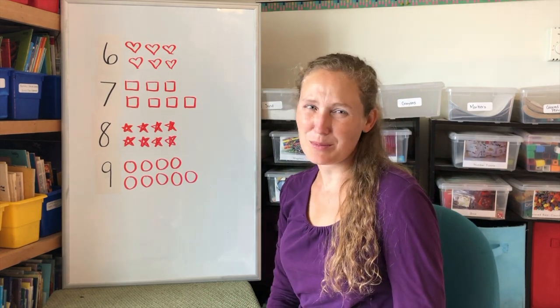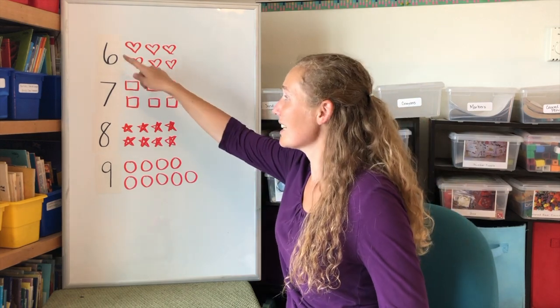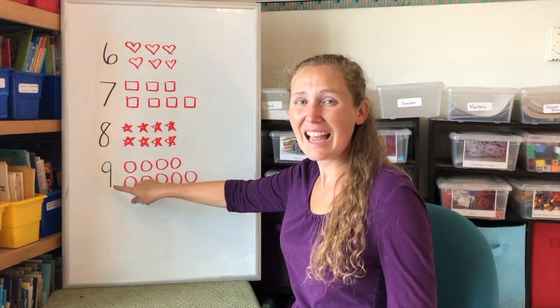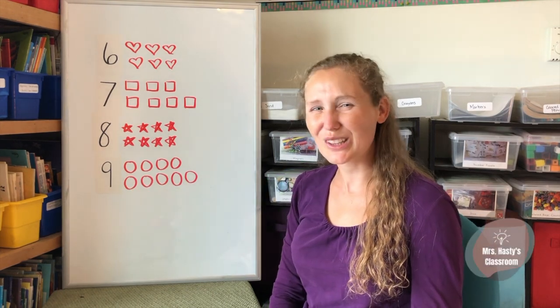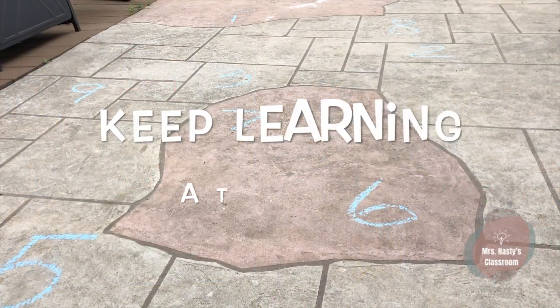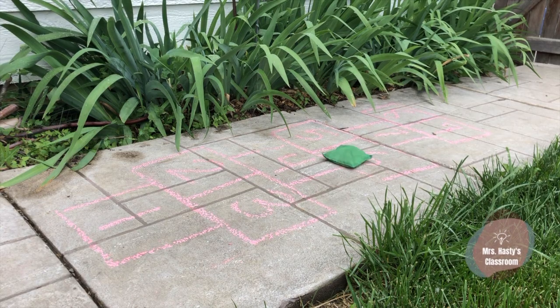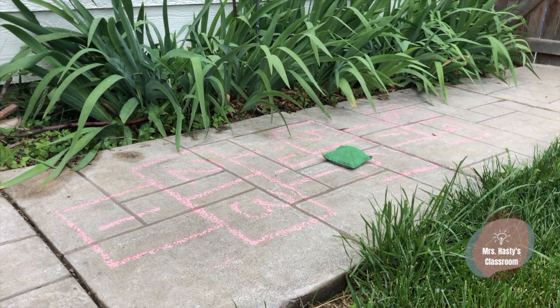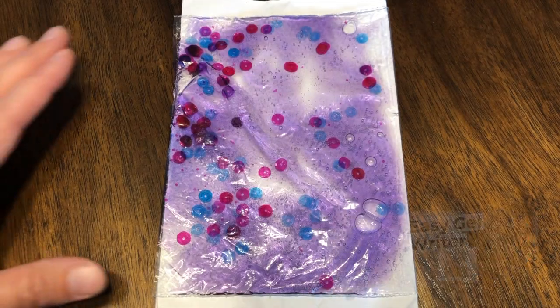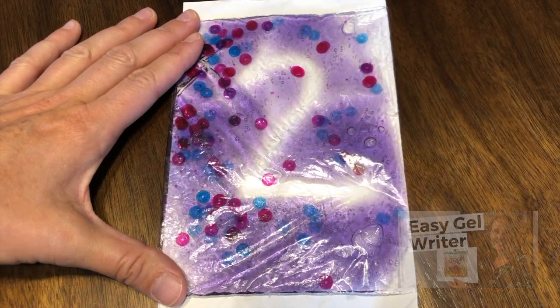Thank you for helping me put my numbers back. You've helped me with the numbers six, seven, eight, and nine. Keep practicing your numbers and come back for more learning fun. Keep learning at home by writing numbers on the ground, saying or rolling a die, and going to that number. Or you can play hopscotch, throw a bean bag, jump to the number, and say which number you landed on. You can also write your numbers in a bag filled with gel, or in clay, or in sand.